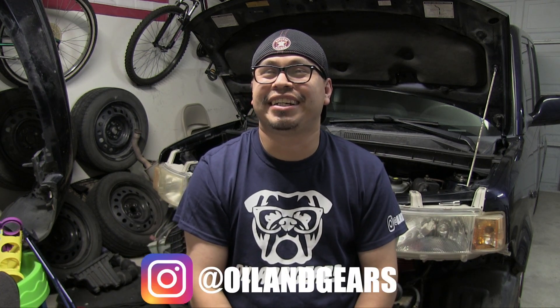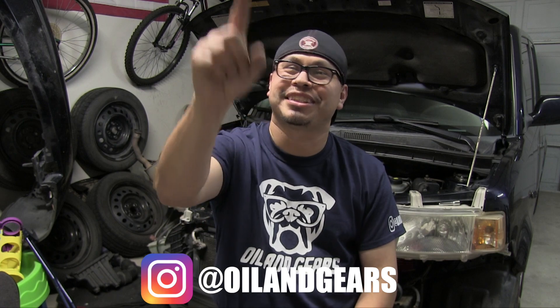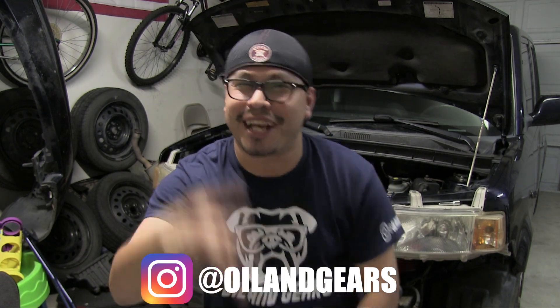Well, there you have it — two things on the first-gen Scion XB that will help you with maintenance and safety. I hope this video was helpful. You can find me on Instagram at Oil and Gears. Like, share, comment, subscribe — we'll see you on the flip side. Peace.